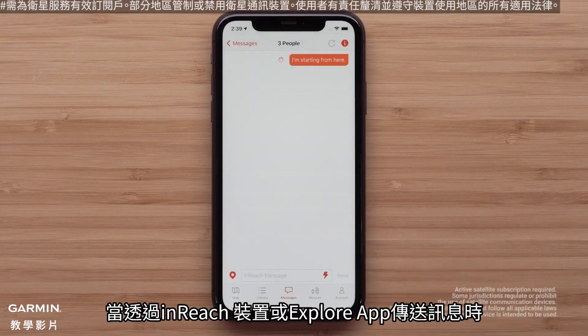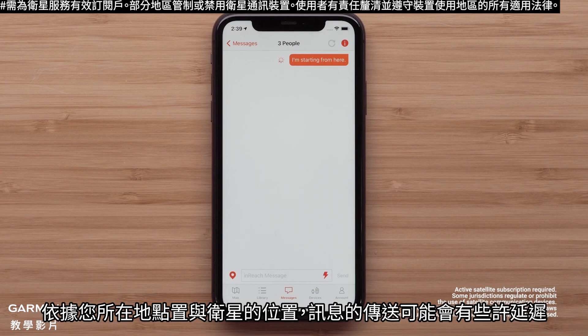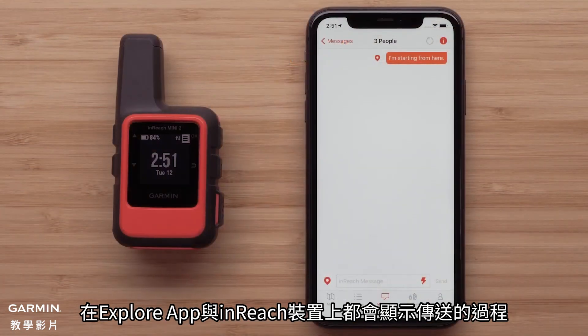Having a clear view of the sky for a connection to the Iridium satellite network is needed when sending messages through the Explore app or on your inReach device. There could be a delay depending on your location or the satellite's location. Both the Explore app and the inReach device will show the progress of the message.